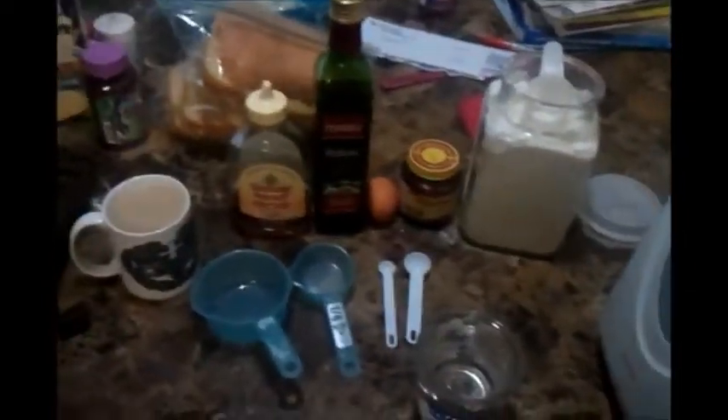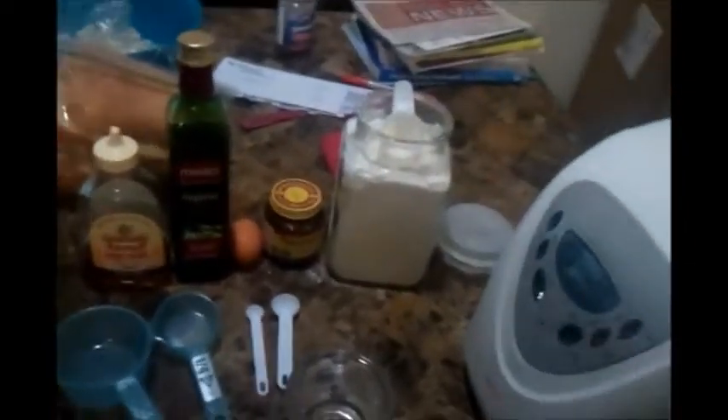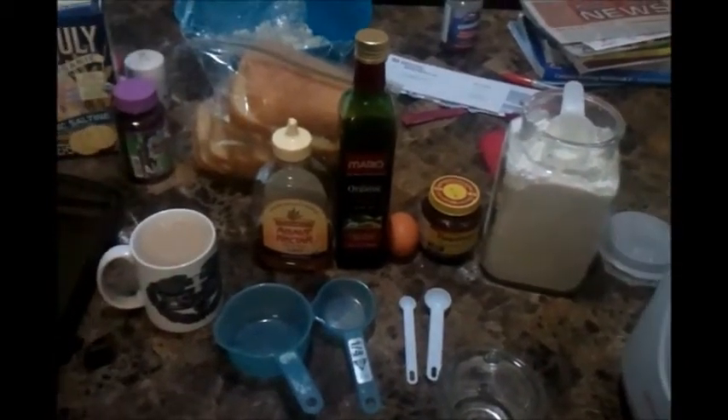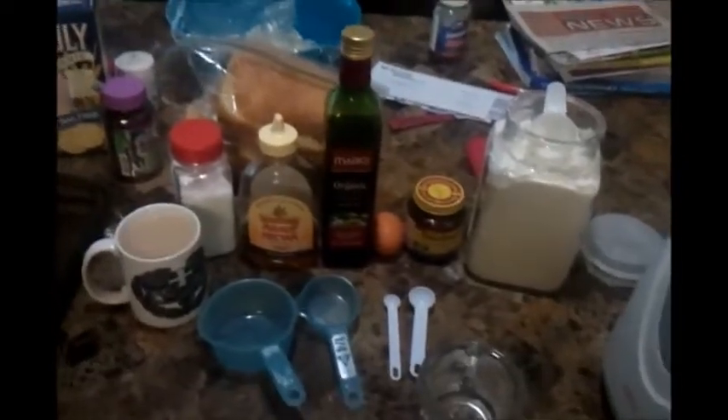Okay, Facebookers. Getting ready to make hot dog buns. Here's my ingredients: I've got flour, yeast, one egg, olive oil, agave nectar, and kosher salt. So this is all you're going to need. And then I've got my bread maker to mix it with.